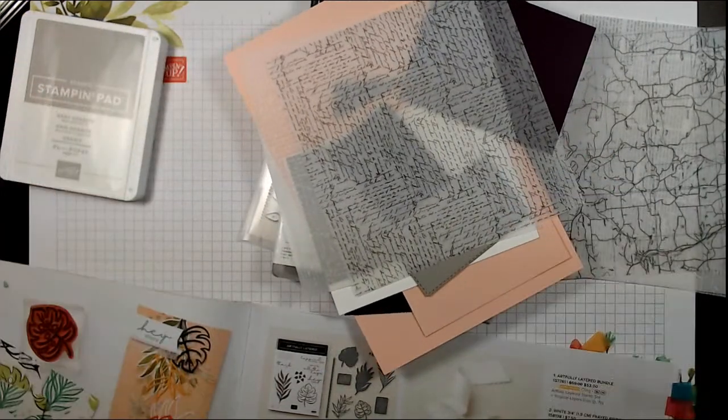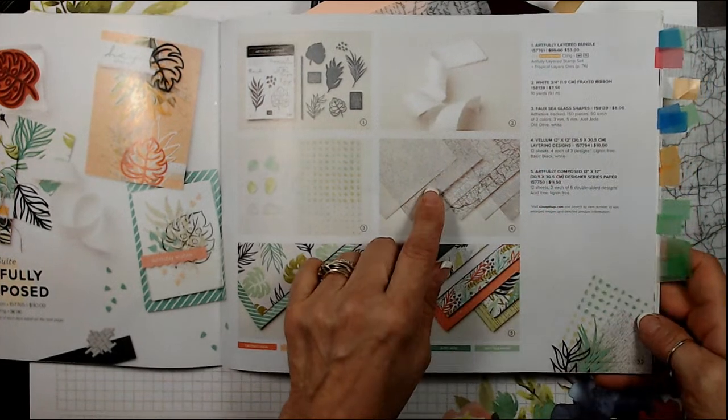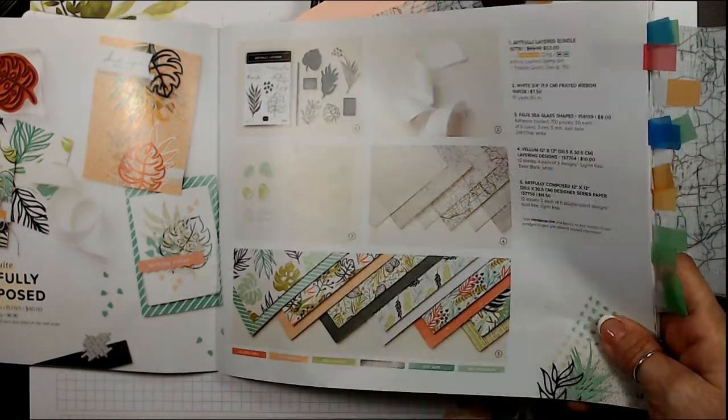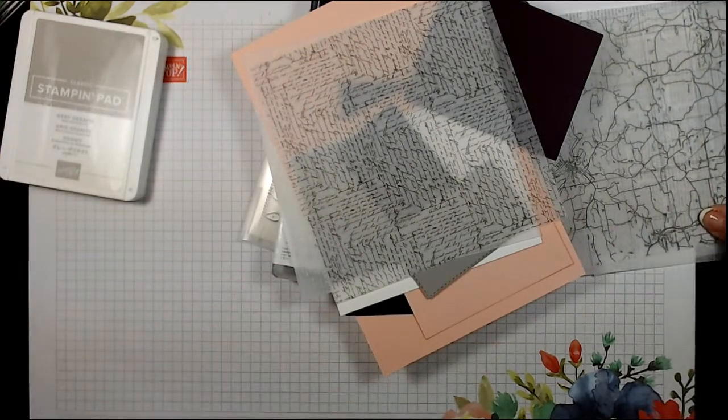Last week I also did a card with the Simply Marvelous paper from Celebration - the Northern Lights look. So many people were inspired to create that themselves, which made me really happy. Now here is the vellum we are using tonight. It's on page 33, number four - it's called Vellum Layering Design. It comes in four different designs.